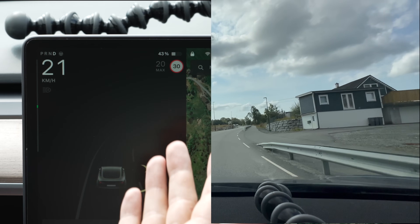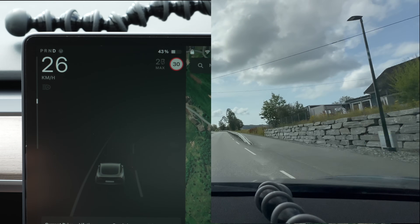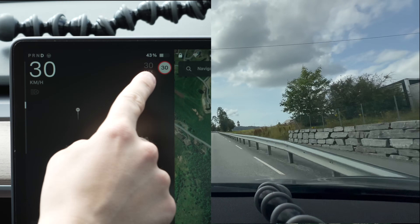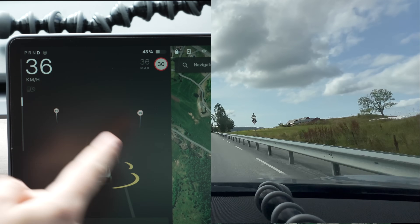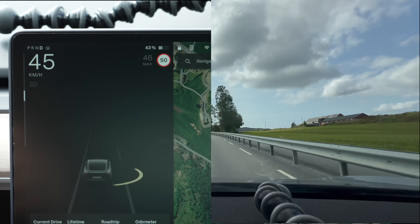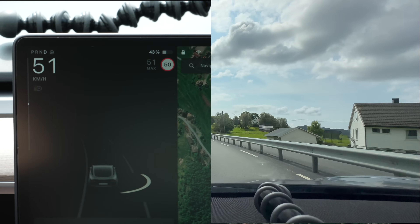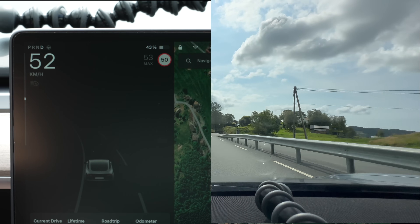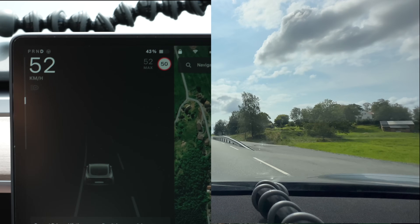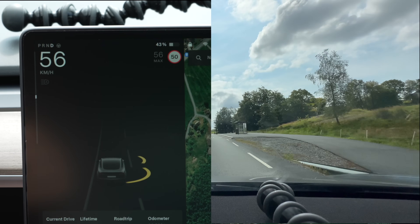When you come out onto a new road in Norway it's 50 if there are houses around, and it read the 30 sign immediately and changed. Here's a 50 speed limit and it changed to 50 — correct. When you enter a new road in Norway it's 50 if there are houses around and 80 if there are no houses around. So that was actually correct.